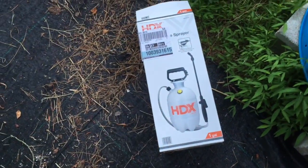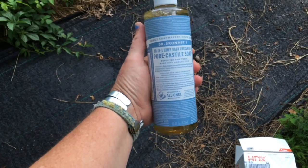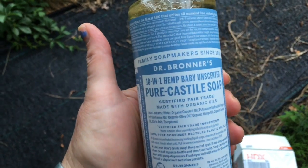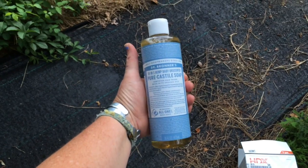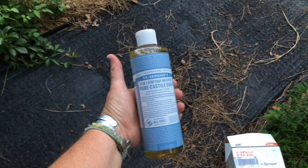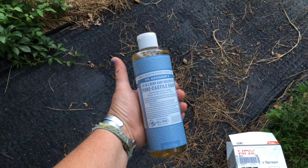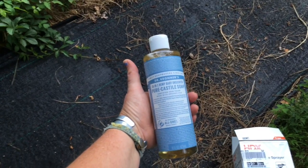I went to Home Depot and got a little one-gallon sprayer for about ten bucks. Then what you want to use is a simple castile soap — I got it at Target, it's about ten bucks, but it's way worth it because it's organic. We are not going to hurt our groundwater with any kind of pesticides. Our goal is to stay as 100% organic as possible with our plants.